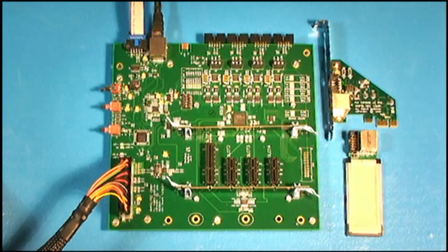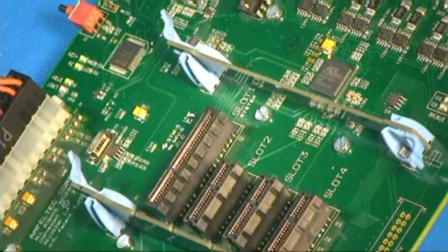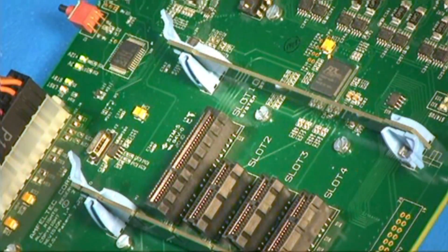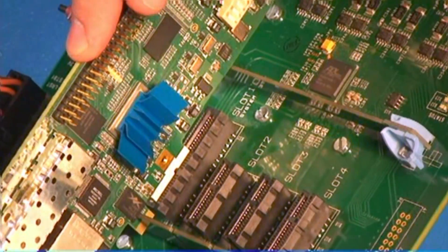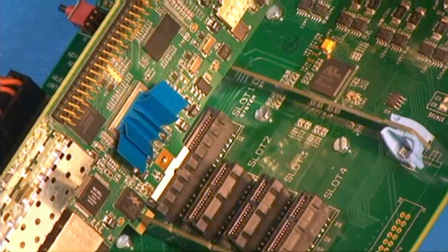The backplane has per-slot visual indication for PCI Express link status. And these are patent support tabs that provide a robust and reliable connection between the PCI Express board and the backplane. The tabs prevent the board from wiggling, so there is no danger of losing PCI Express connection between the board and the backplane.